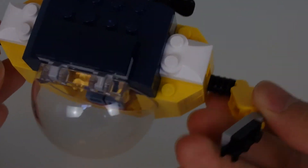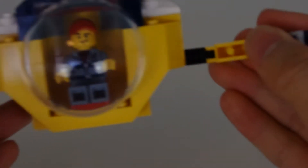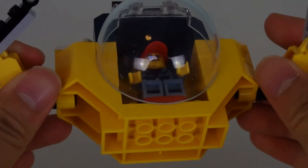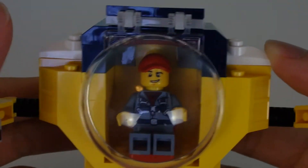It does have arms though — you can move the arms up and down, you can move them all the way out. There are clips at the end to actually hold on to things, which is good. In the back you've got the propellers, and on the top it's a very simple, straightforward build.